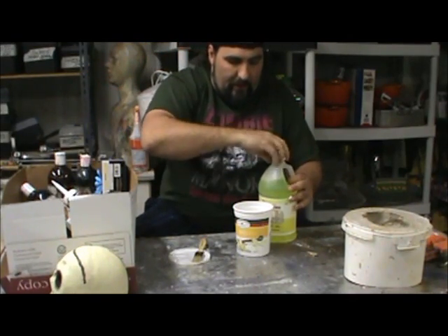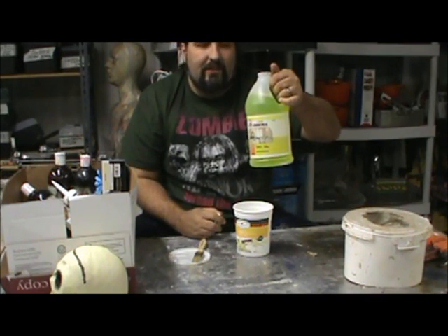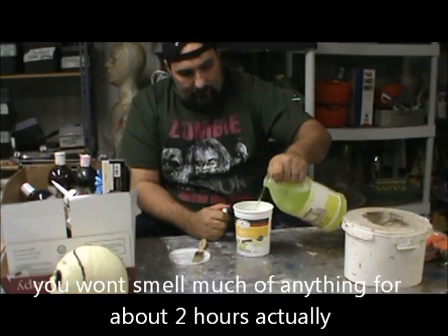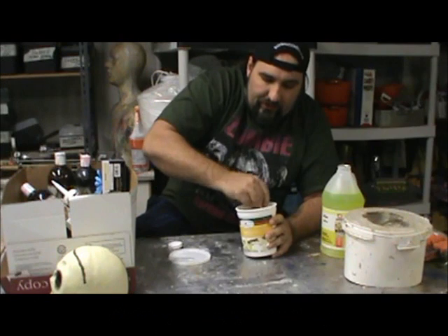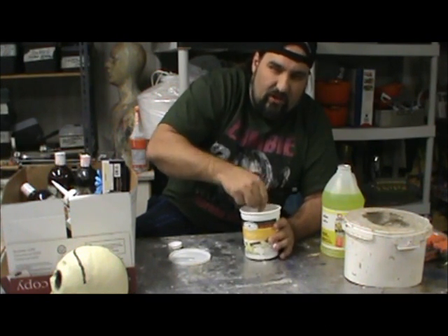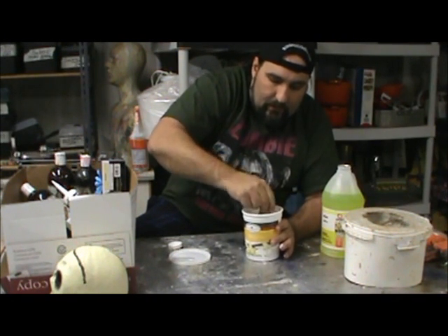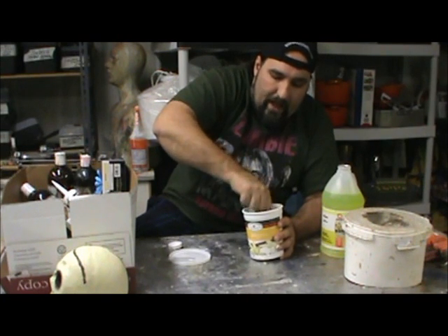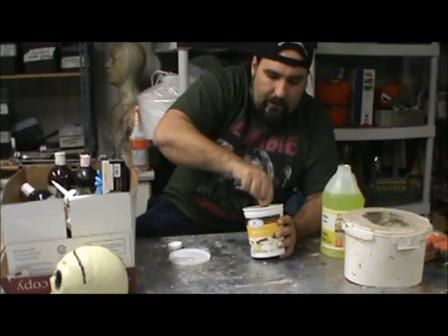A little bit of ammonia. Now why it says lemon ammonia I have no idea, because if you put your nose in this you will not smell lemons. Let's put in a little bit at first. This caulk is pretty thin — it's not like silicone where it's very viscous. So to get this to latex consistency I'm willing to bet I don't have to add too much of the ammonia.